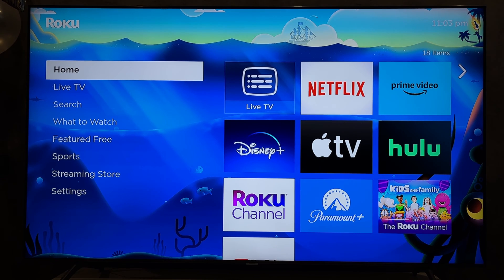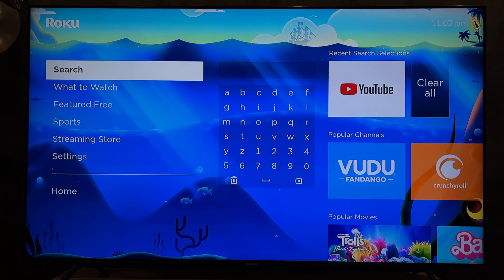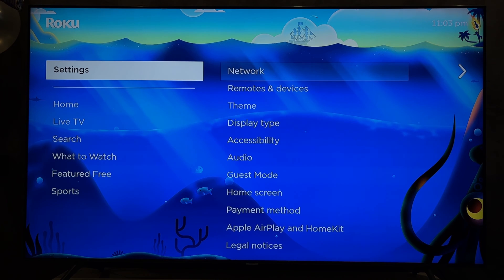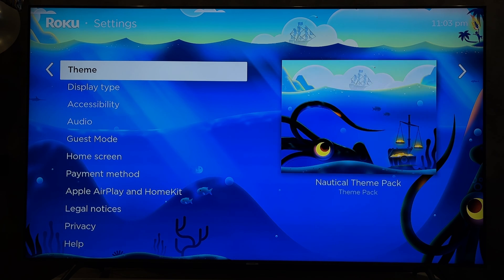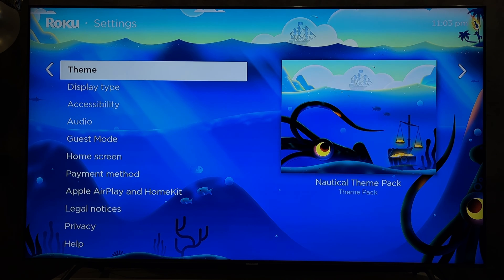Is it possible to change the resolution on the Roku TV? Yes, but only if you use a Roku streaming device. If you are using Roku TV, TCL, Hisense, you can change the resolution only in the player settings. Open settings and select resolution.